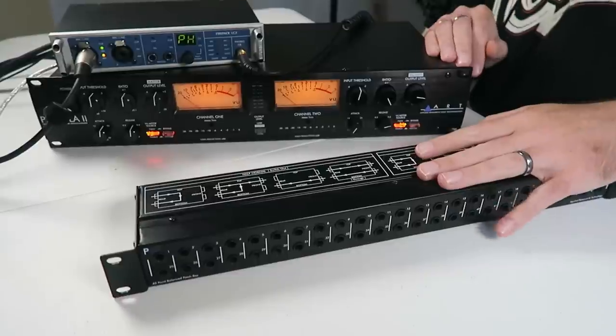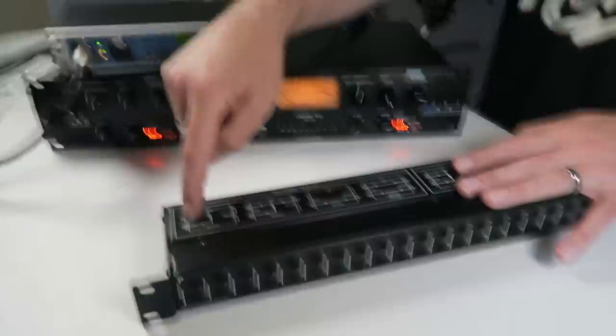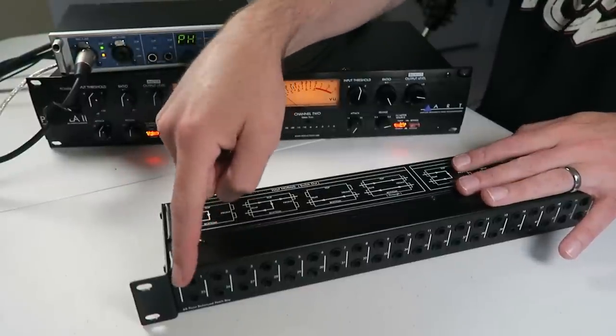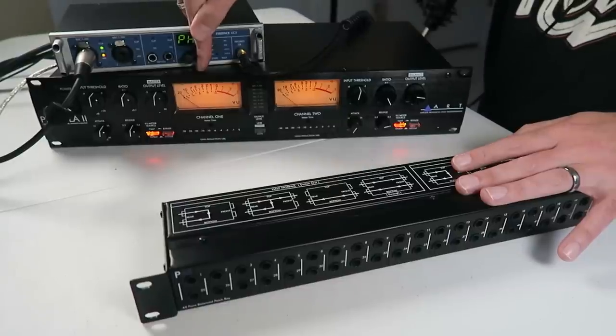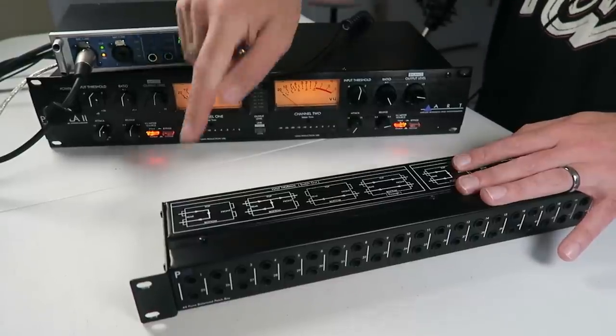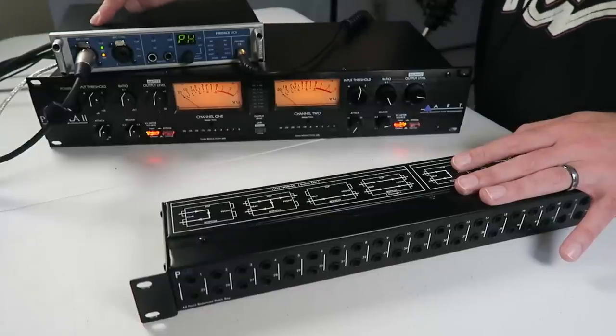Let's patch an output from the interface to the first stack on the patch bay, from the patch bay to channel one of the compressor, out of channel one back to the patch bay, and from the patch bay to an input of the interface. As you can probably already tell just by me saying that, getting a patch bay is definitely going to double the amount of cables you're going to need in your studio.